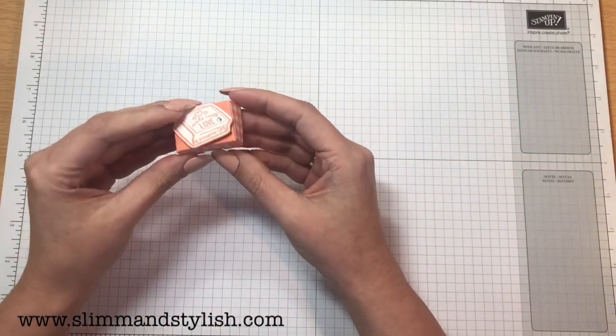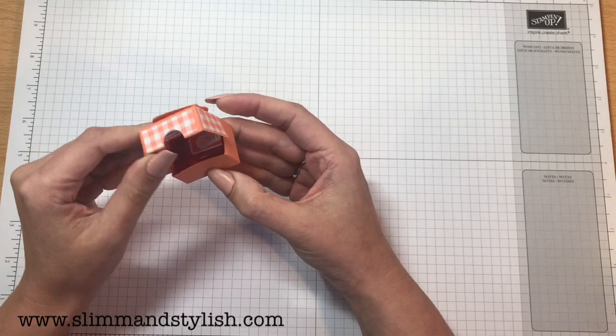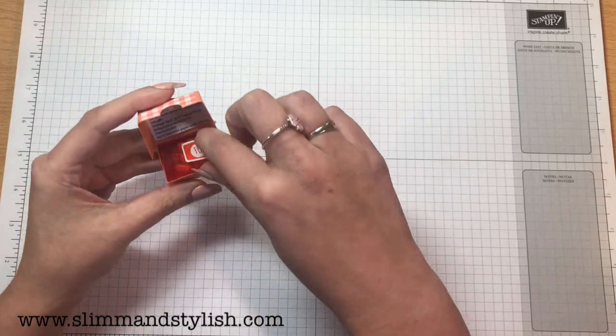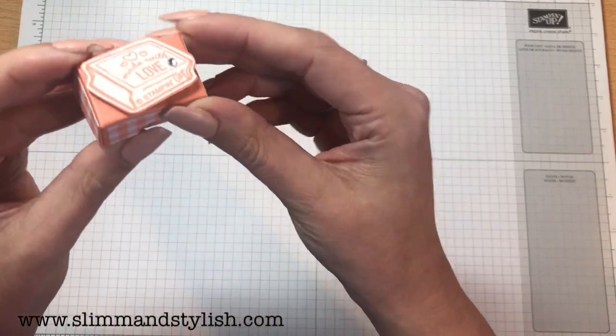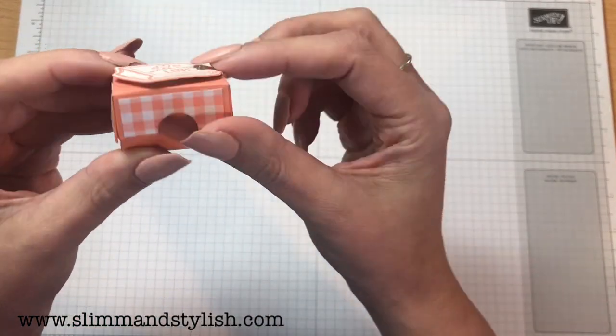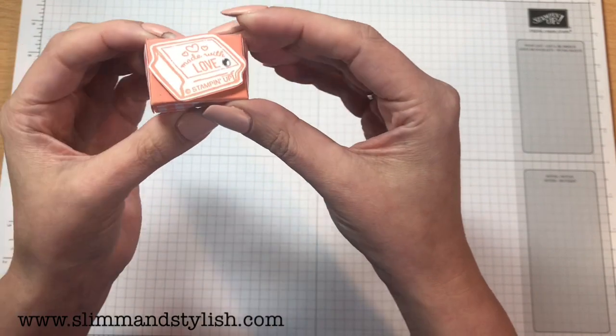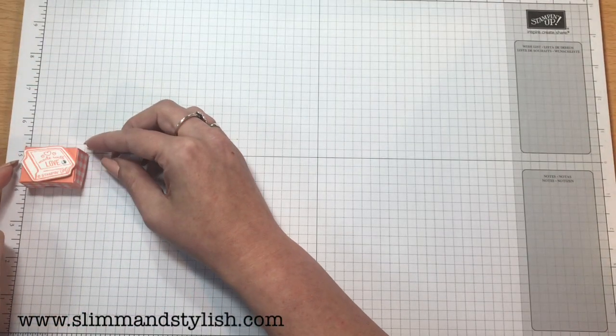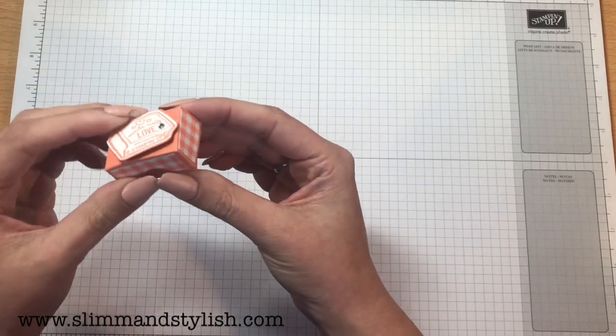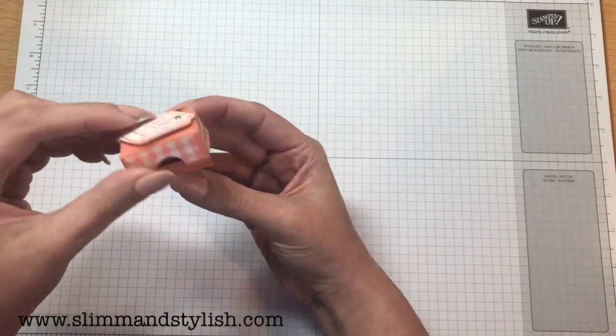Oh, this was cute — I loved this. This is a little tiny box with Tic Tacs in, by Rachel Berry from Berry Beautiful Paper Crafts. It's got 'Made With Love' and a Stampin' Up logo. Look how miniature that box is — it's an inch by an inch and a half with a little Tic Tacs in. How cute!